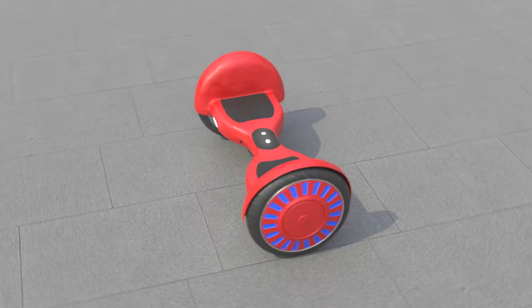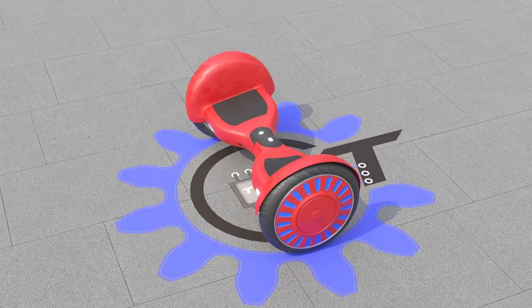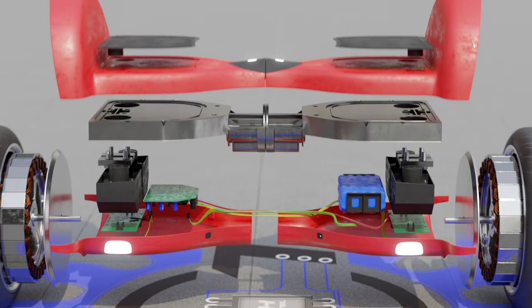This device is called a hoverboard, balancing scooter, smart scooter, electric skateboard, and even a hoverboard. I'm talking about those interesting devices with two wheels that you've probably already seen on the streets of the city. At first glance, a hoverboard looks quite simple: two platforms on which you can stand, and two wheels. But in fact, the hoverboard is quite a complex technological and modern device.